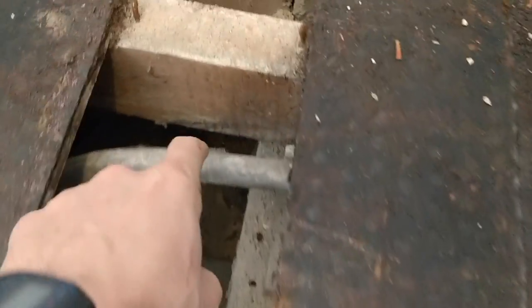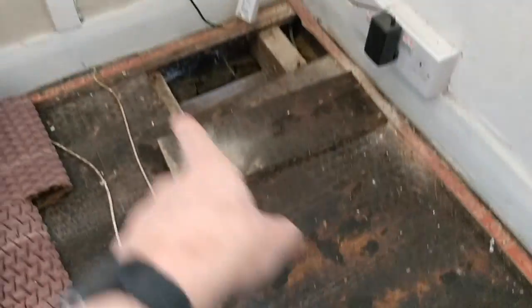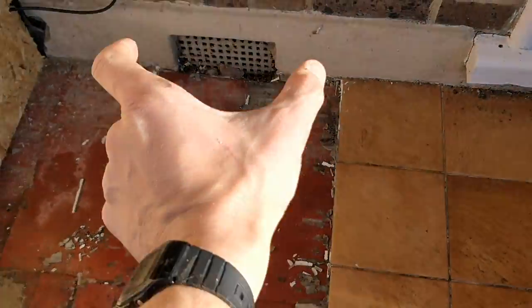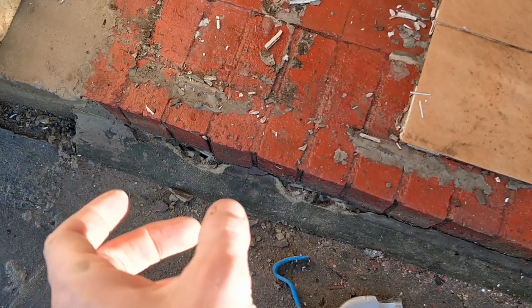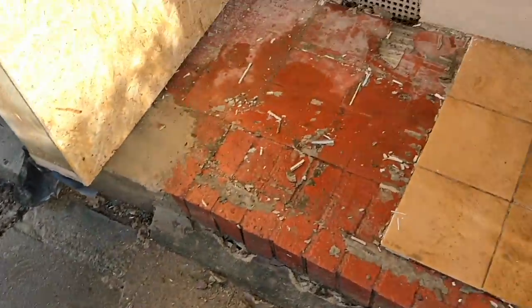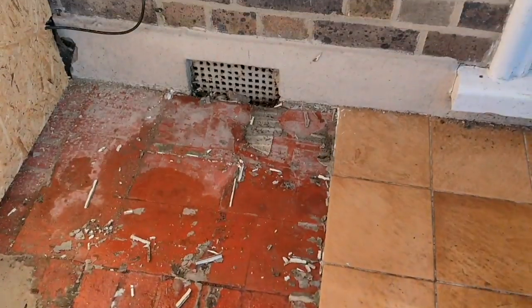We're in the process of changing over this lead pipe - the mains water pipe which keeps leaking. It goes down this way under the floor and out. What we're going to do is break open a channel here with Nick the plumber, cut out a section, and replace the pipe. When we redo the driveway we can replace the rest of the lead to plastic up to where the stopcock is at the street.